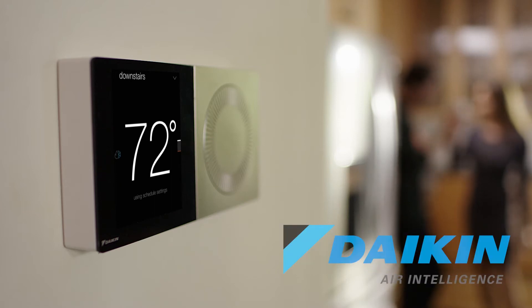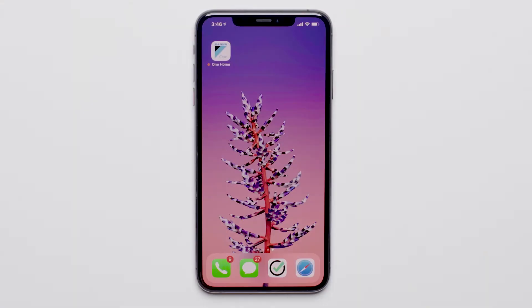Introducing the Daikin One Plus Smart Thermostat. In this video, we are going to learn how to enable and activate the geofencing feature on the Daikin One Plus Smart Thermostat.